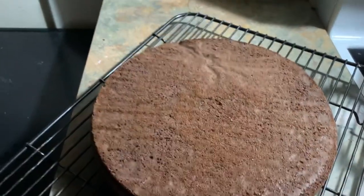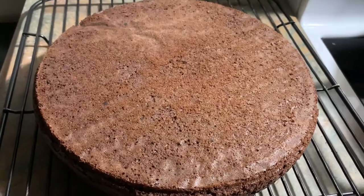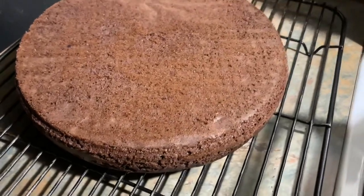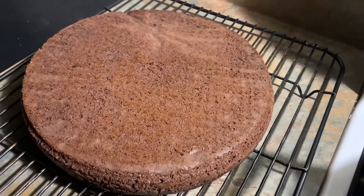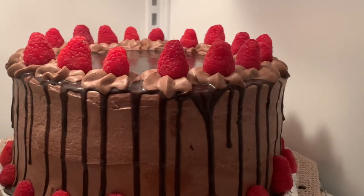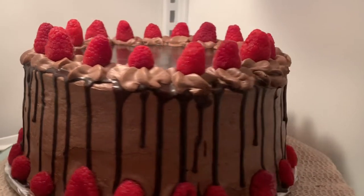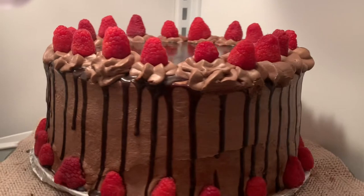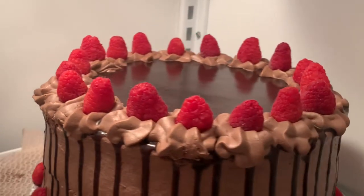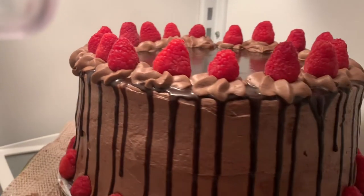So tomorrow, join me as I make the chocolate cream cheese buttercream frosting and chocolate ganache drips — stay tuned and click the bell notification so you won't miss it. If you're new to my channel, thank you so much for watching — please subscribe, hit the bell, and don't forget to like and share. Hope to see you next time — stay safe, bye everyone!